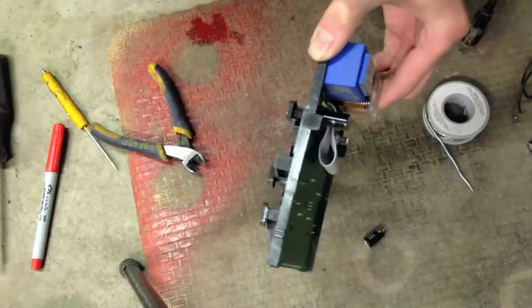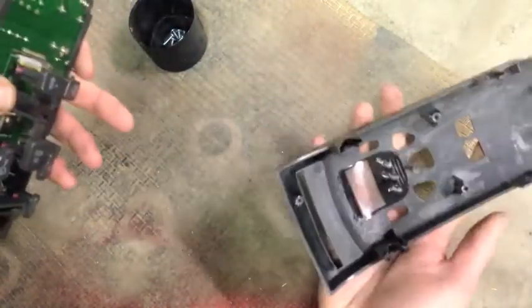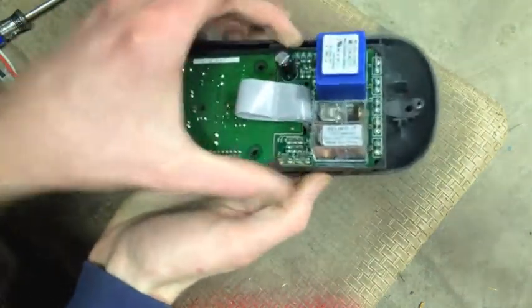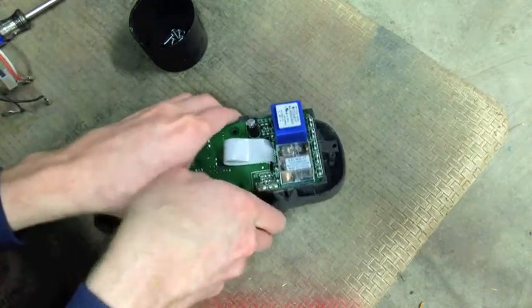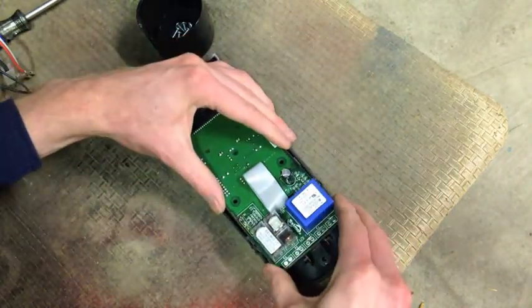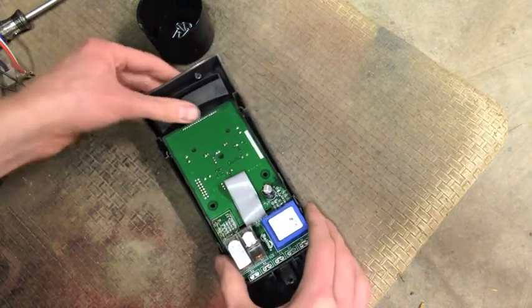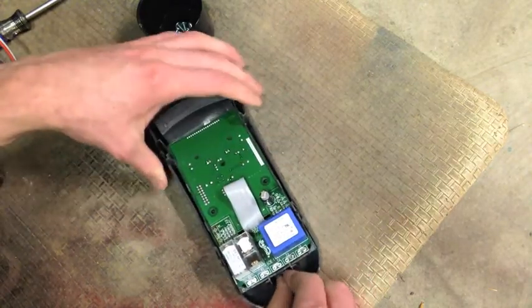All right, let's stick her back together. If this is real dirty, this is when you'd want to clean it - I'm not going to bother because it's going to live in a shop and get dirty again. Those are supposed to line up down there, so that's what I'm using as a guide. As with anything, don't force it too hard - if it doesn't want to go, there's probably a reason. There's a little notch on those that has to fit in there properly. Now you're in. That's loose, but that gets screwed in.